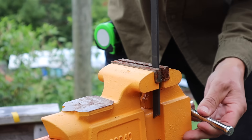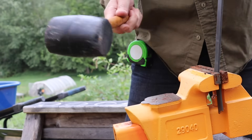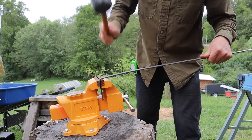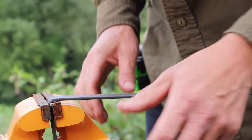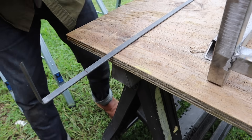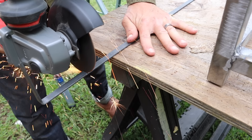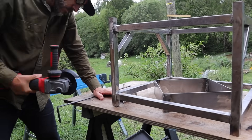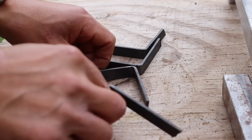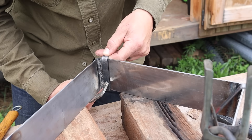To attach the box, I'm using some flat bar, bending it by hand and making my own corner brackets so I can attach the box to the main frame. Then I welded each corner bracket to each corner of that square box.